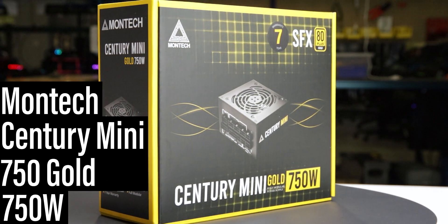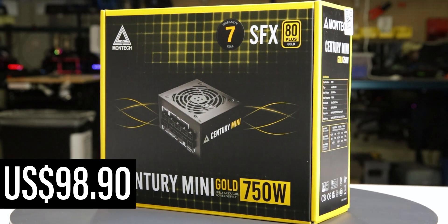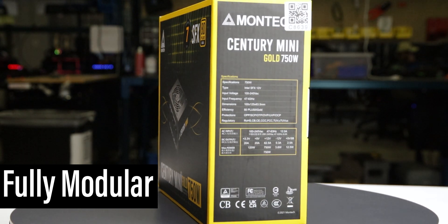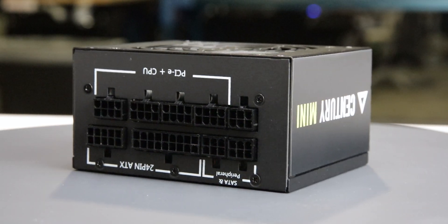This is the 750W Century Mini 750 Gold, manufactured by Montec, with a current MSRP of $99 US. It is a fully modular power supply with a single fan mode. We tested two samples of this power supply, and both stopped functioning before we completed our tests, so we cannot recommend it.